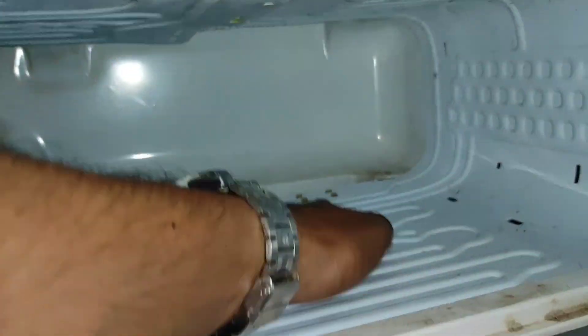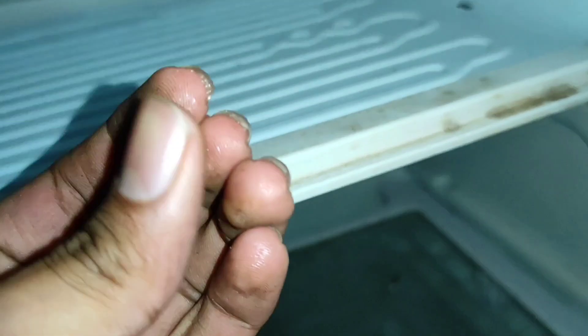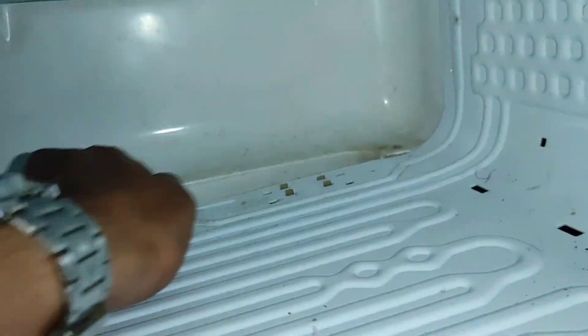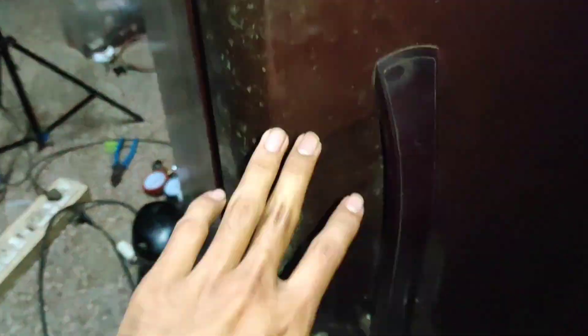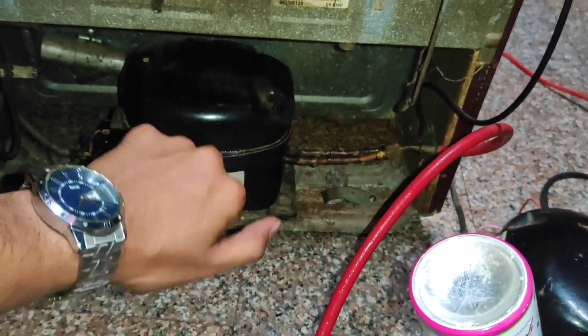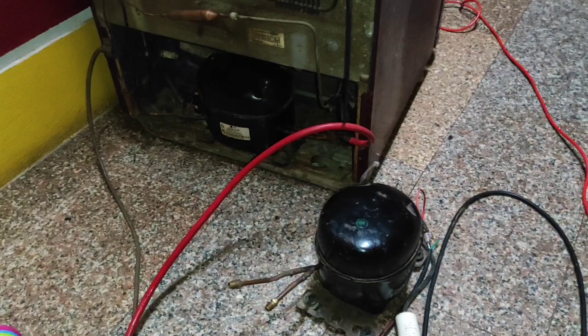Now our cooling process is happening. I am going to check — yes, friends, our fridge is cooled perfectly. Here you can see the ice formation. One more time I will show you — yes, here you can see the ice formation. So this fridge is completely repaired. Our fridge is running in perfect manner and our outside coil is also heating up.